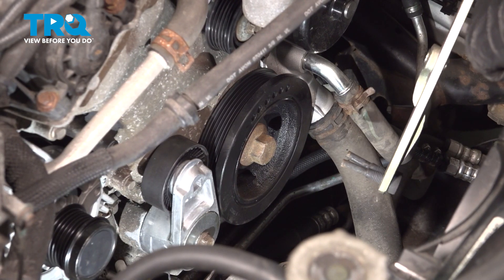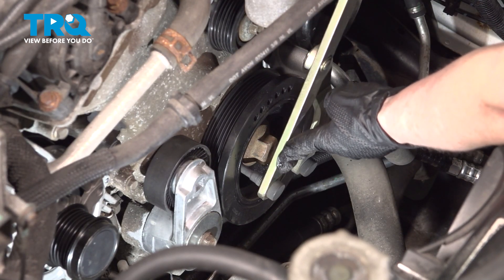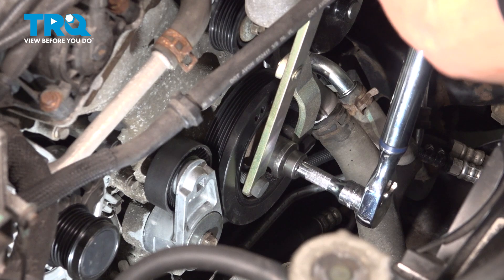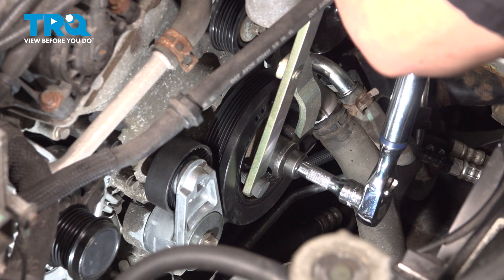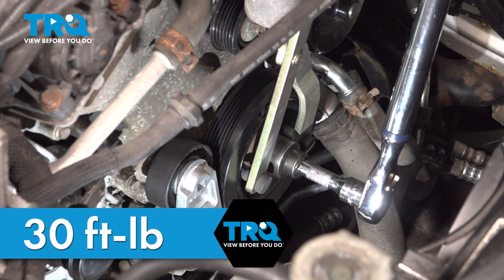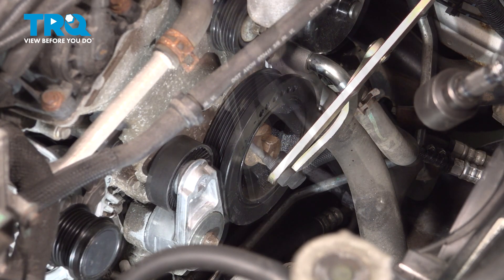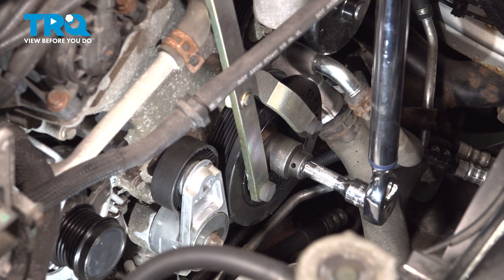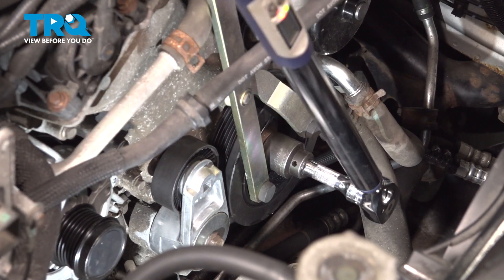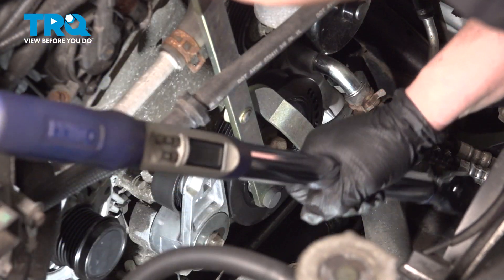Now we have to hold the harmonic balancer and torque it. There's a tool that fits right into the grooves of the balancer, which gives you space to put your torque wrench on that nut. The spec is 30 foot-pounds and then an additional 105 degrees. We'll go right to 30 foot-pounds first, then adjust to 105 degrees.